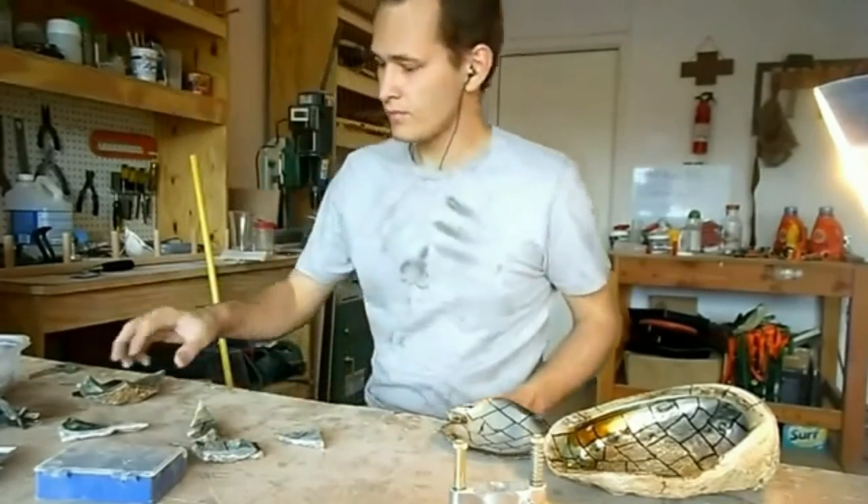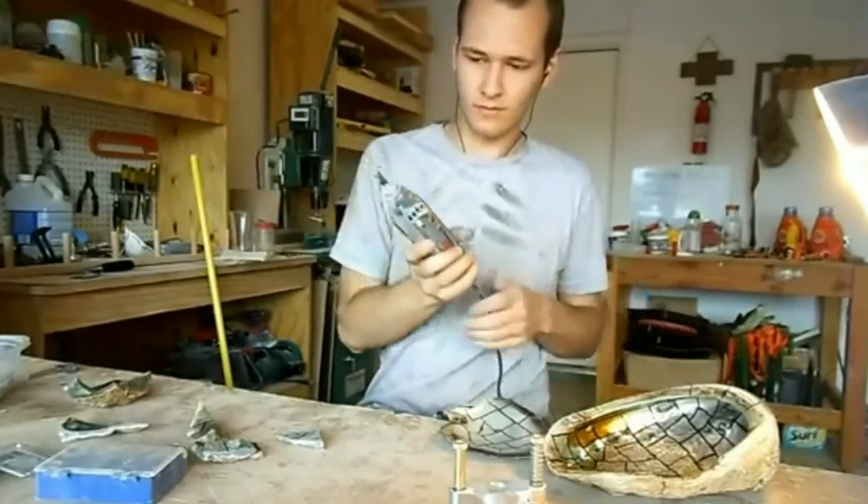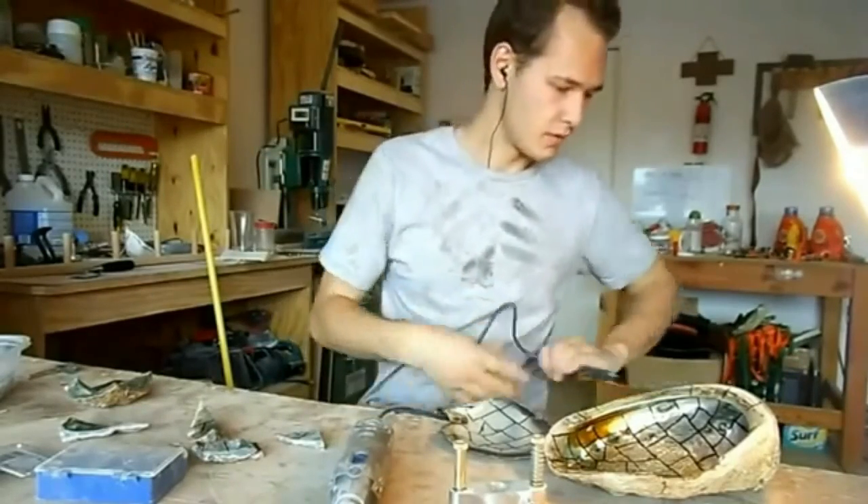In this demonstration, I'll be cutting both Mother of Pearl Black Lip and Red Abalone. I'll show you start to finish how to turn these shells into usable blanks. Let's begin.